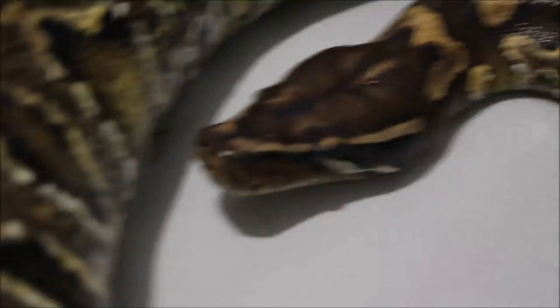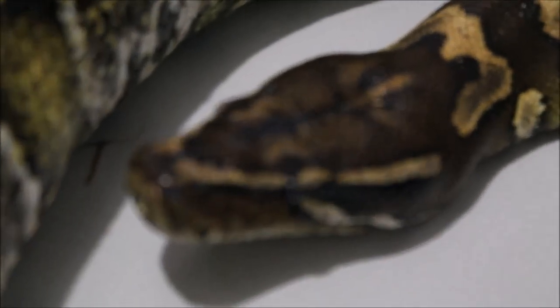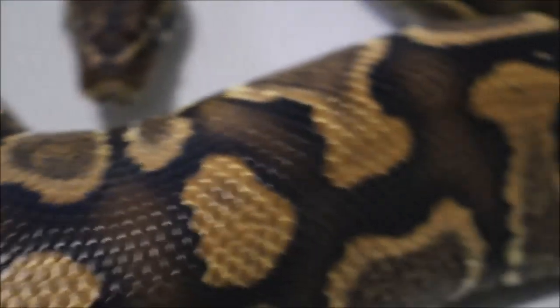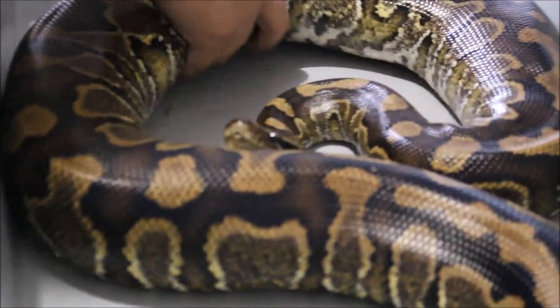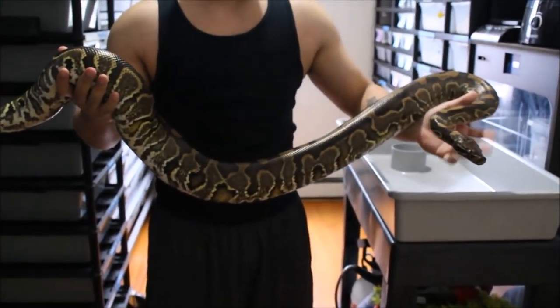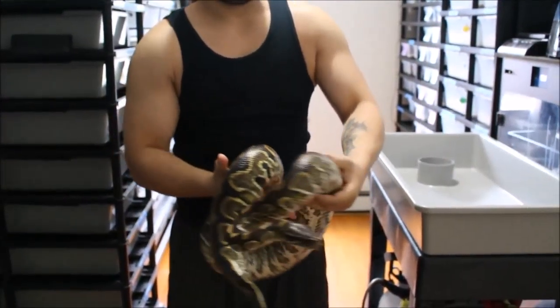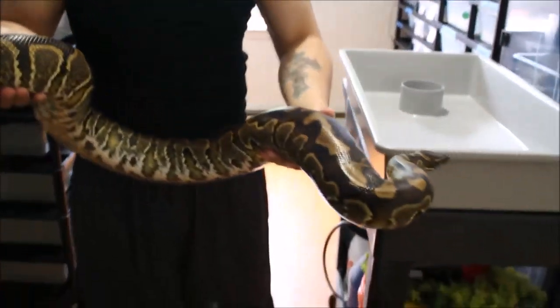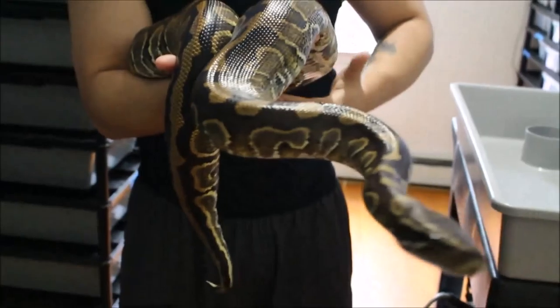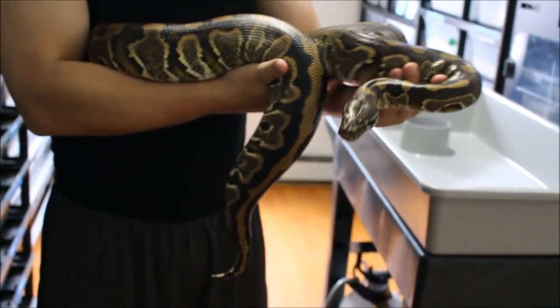This is what you get when you cross a ball python with a blood python. I believe she's about 17 pounds, and she will get bigger than this too — they get very close to the same size as a blood python. She's been with me for quite a while, since I first started my YouTube channel.